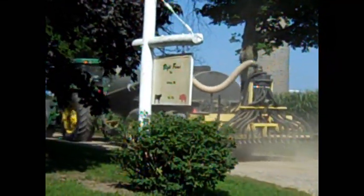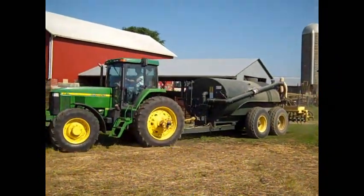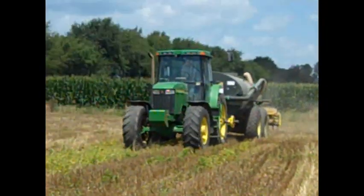The real advantage of this seeding operation is that it's resource efficient. We accomplish three operations in one: we loosen the soil, we apply manure, and we plant a cover crop seed in one efficient operation.